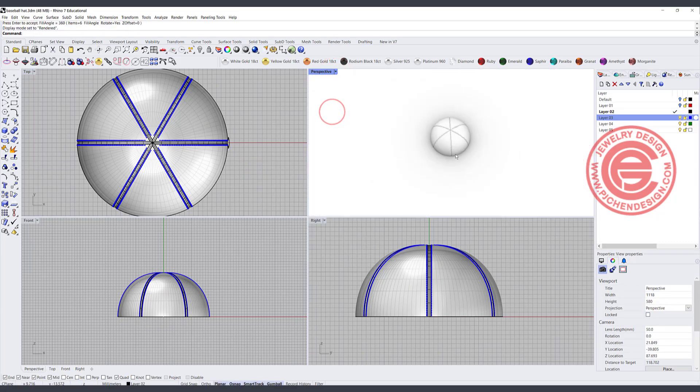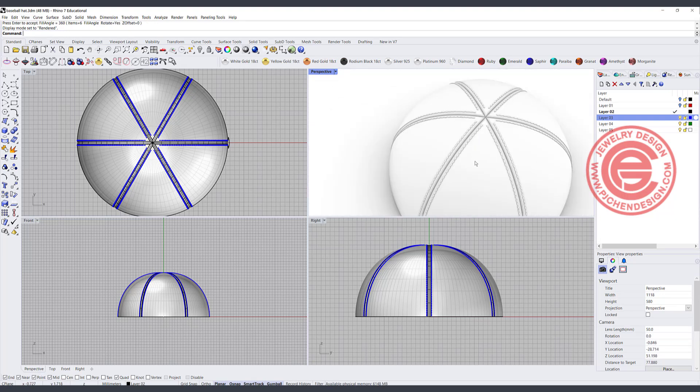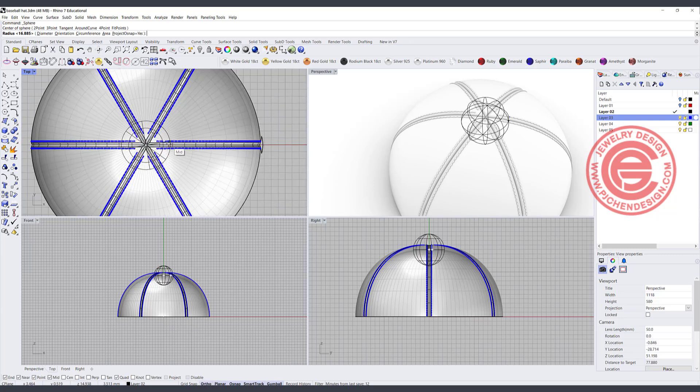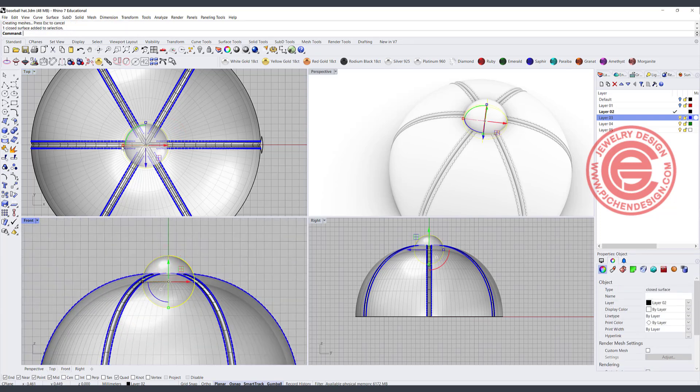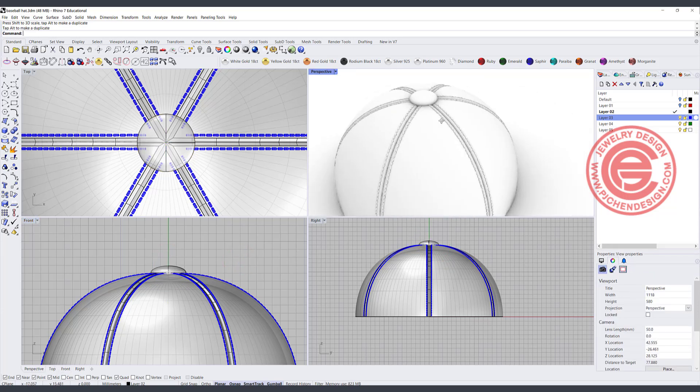Always double-check with the render view to make sure everything looks correct. Now we need a button on the top — create another sphere, snapping into the center point. This is way too big, so we want it smaller — much cuter — and move it up. Very cute.